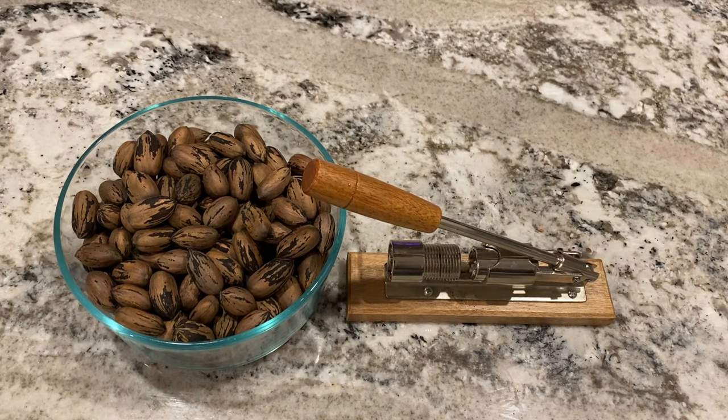If you don't have fresh pecans you can use store-bought pecans. You need one cup of chopped pecans, so I'm gonna turn a movie on and crack some pecans and pick out the meat while watching a movie, and I'll come back when I have a cup's worth of cracked pecans.